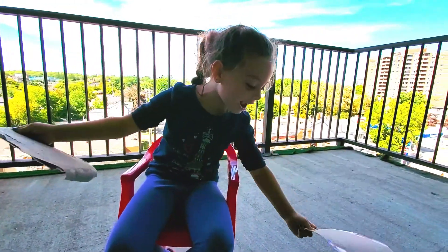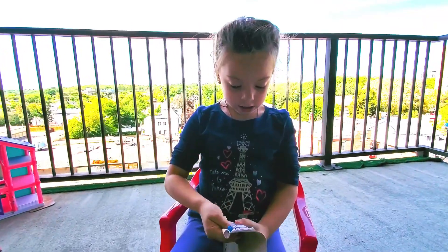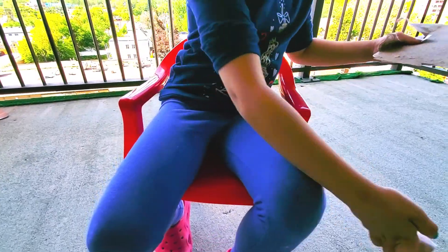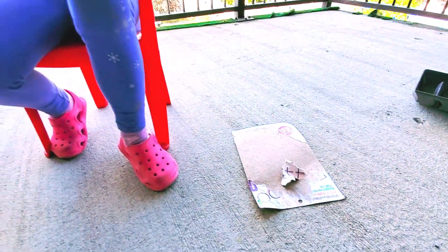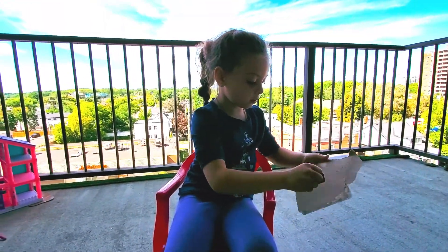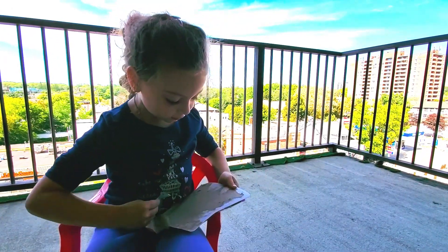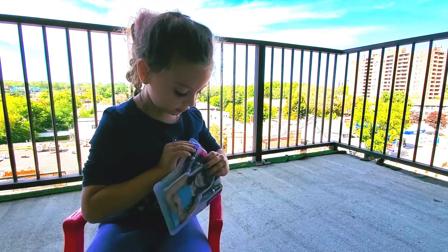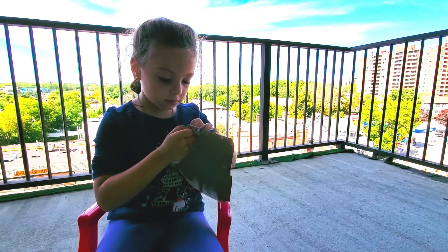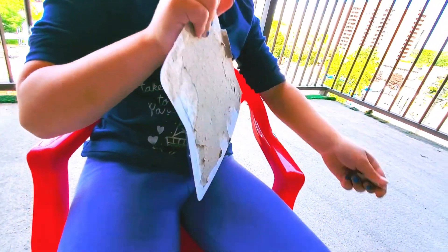Magic powers! Magic powers! Magic! Magic powers! All right, you ready? I got it.